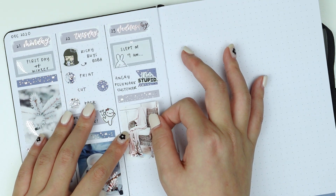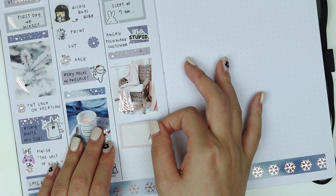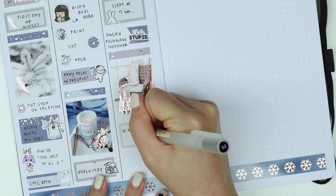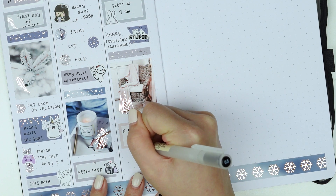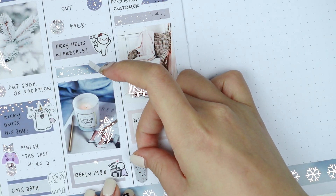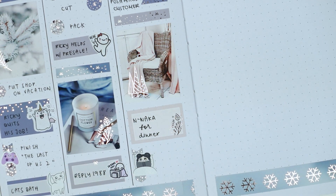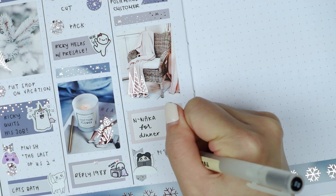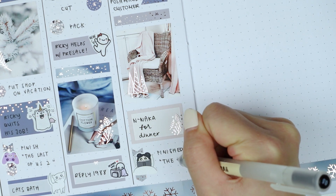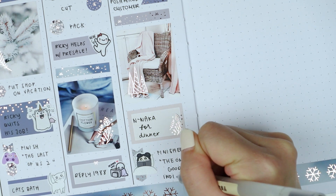When I say I watched Reply 1988, I mean I binge-watched it into the early hours of the morning — I went to sleep at 7 a.m. I used a sleepy bunny sticker from Some Little Things along with a half box to mark that down. Afterwards I used a page flag and an 'I hate stupid' sticker for an angry Poshmark customer who left me a really bad review because USPS took a really long time to get her package there. Things like that really trigger me as a shop owner because once we send something out it's really out of our hands — USPS has been really delayed with holidays and COVID.